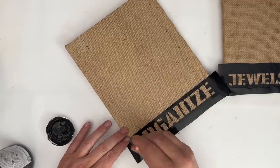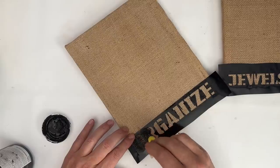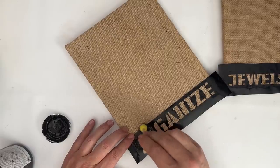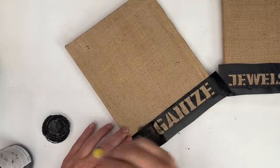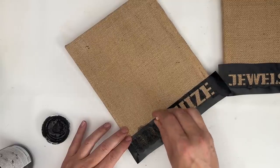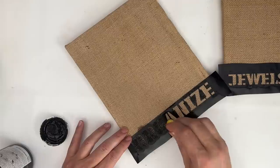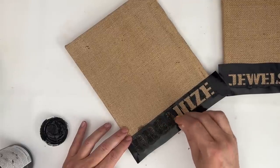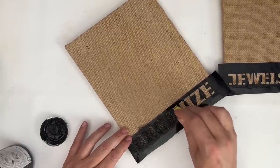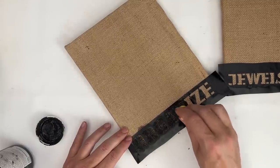I am taking the Waverly Ink chalk paint, and I am just going to take a very small sponge brush that I did also get from Dollar Tree, and we're just going to create our stencil using this. I did smudge just a little bit on the burlap there. You can probably see it there by my finger, and not to worry because we're going to cover that up and make it look like that was never even an issue.